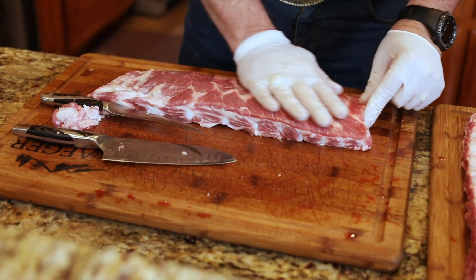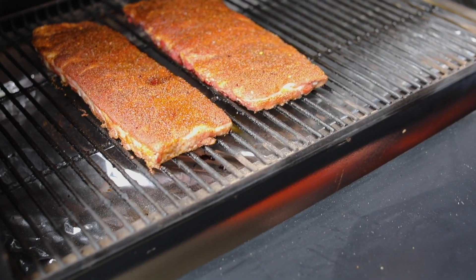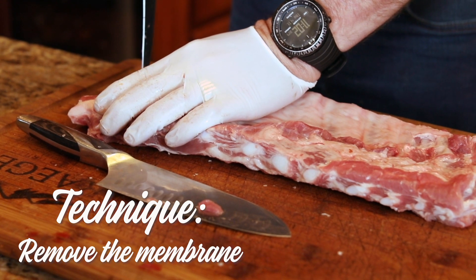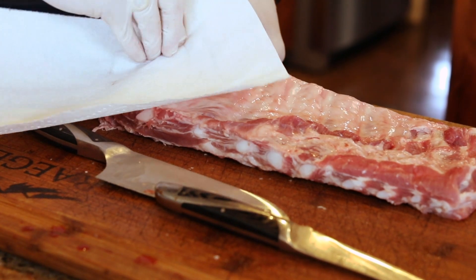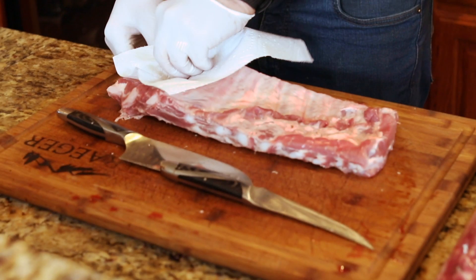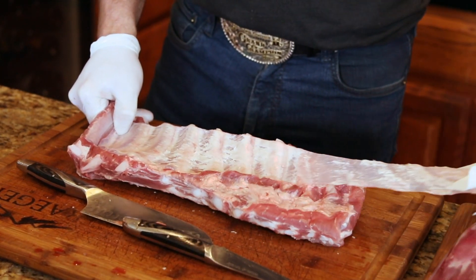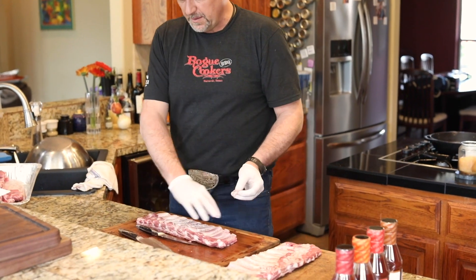The reason I trim it down to ten bones is because a normal grill is about 19 inches deep, so that rack — you can get a rack from front to back. I also will remove the membrane. You'll put your knife at the top and push down real hard and cut all the way down through. There's actually two membranes there. We're going to remove the thicker one on top, and then you'll pull that from one side to the other, and hopefully that membrane comes off in one piece.